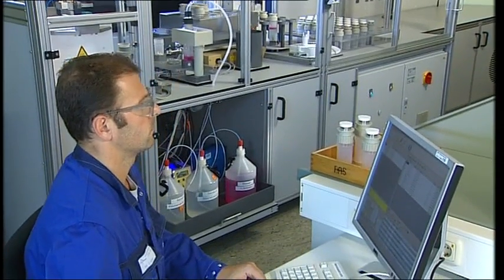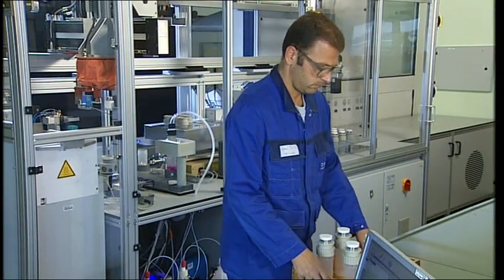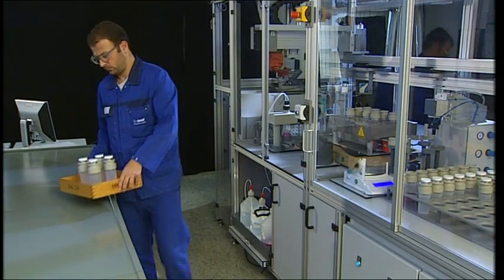Using a control PC, the appropriate identifications and digestion programs are selected. After this, the samples are placed into the rack.